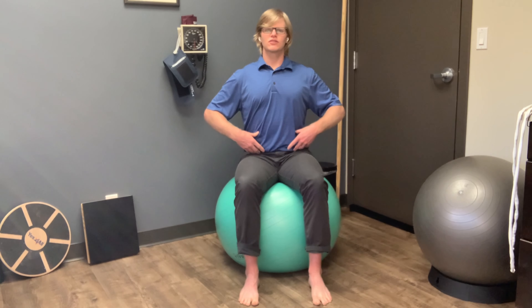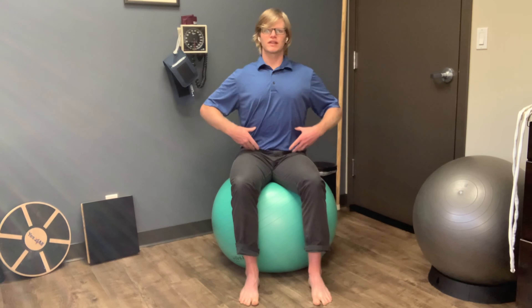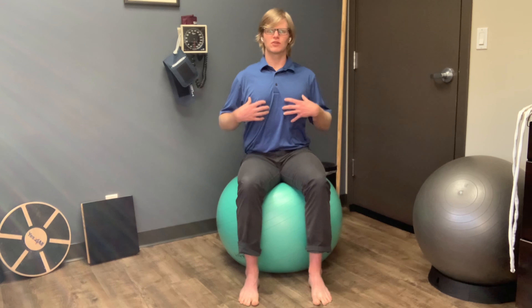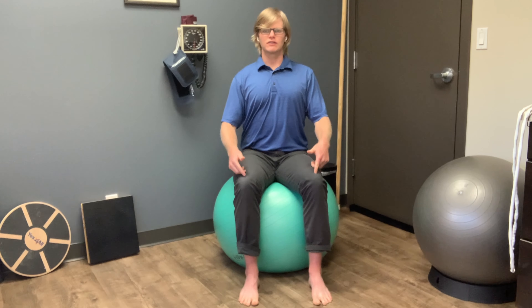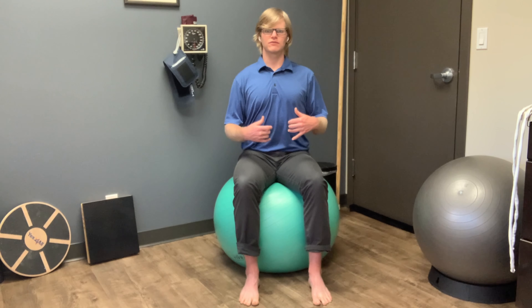As you rock side to side, you want to make sure that the movement is occurring primarily in your lower abdominals, right here below your rib cage. If you notice that your upper body is also moving with it, see if you can quiet that area by promoting torso lift and floating your head. Also see if you can quiet your knees as you rock side to side, from one sit bone to the other sit bone, back and forth.